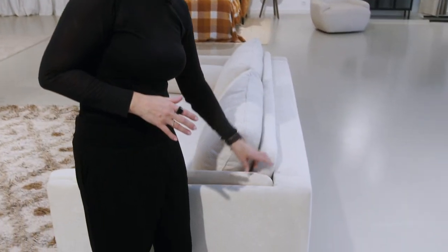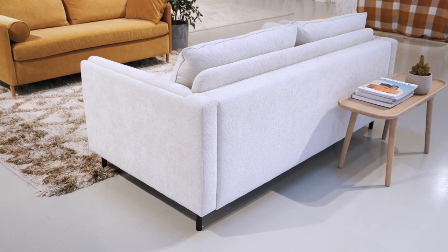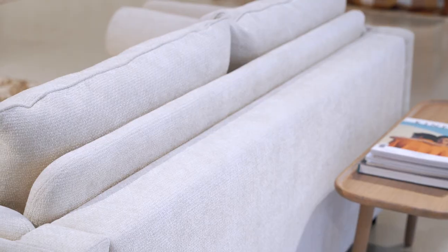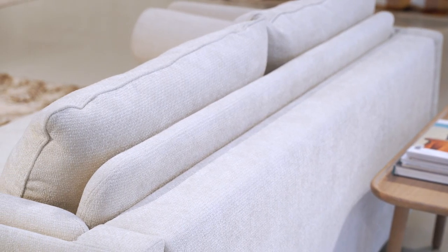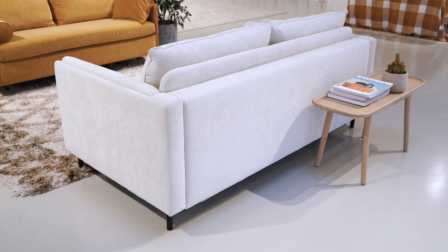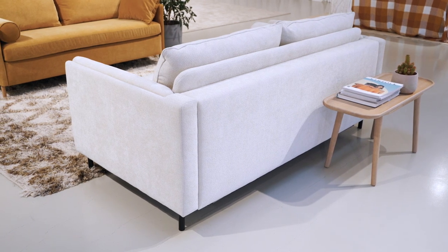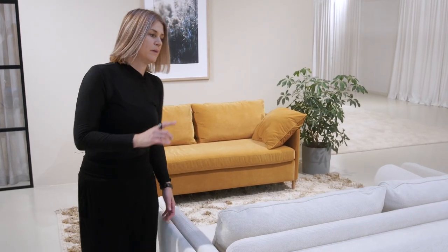In this particular sofa product we upholstered the part of the mechanism in the back, which corresponds really nicely in the Pixie model with the side cushion. But it gives us the possibility to make the sofa from the back more delicate. We didn't have to build a heavy back construction — we could make it lower, on the same level as the arm, and just upholster the part of the mechanism.